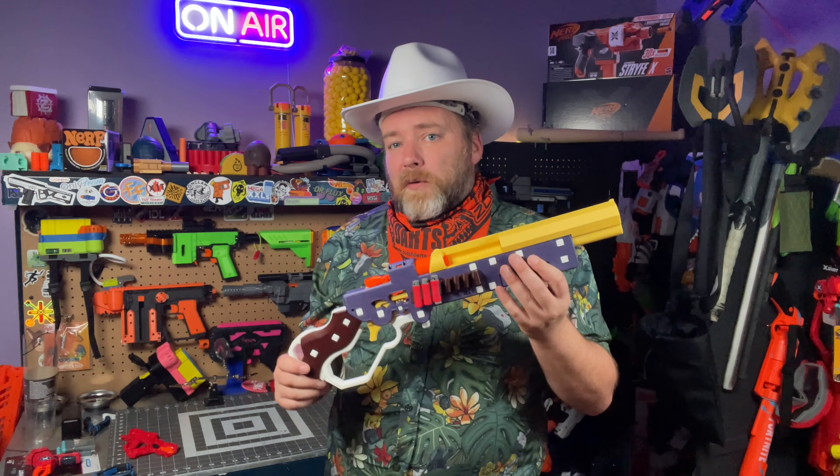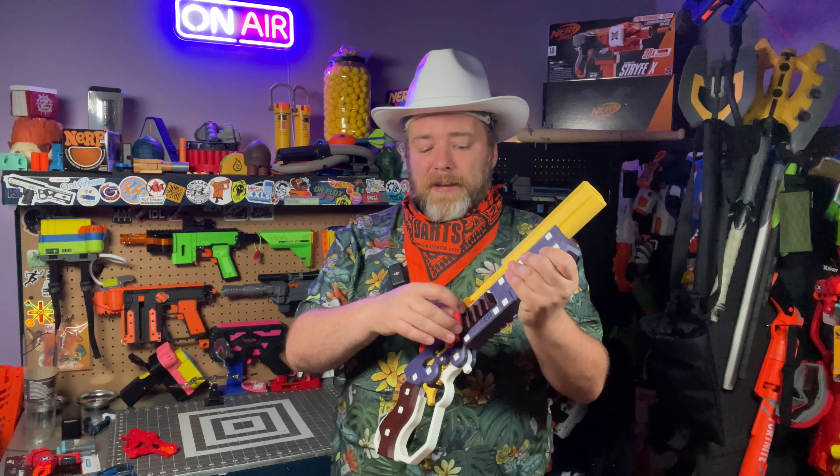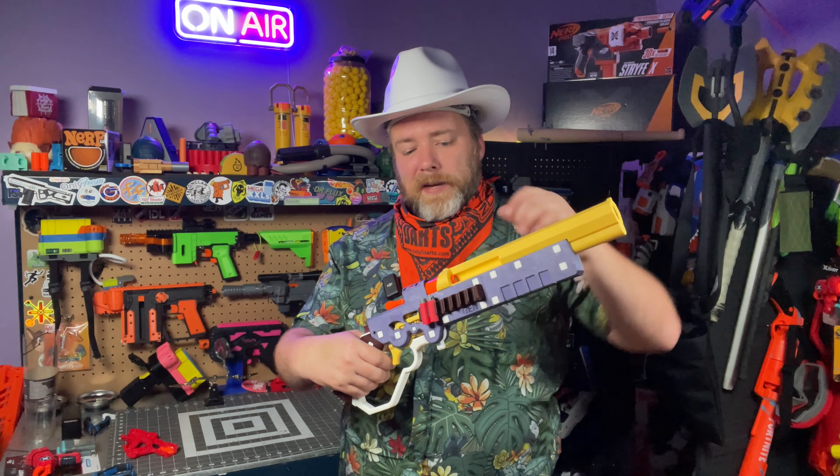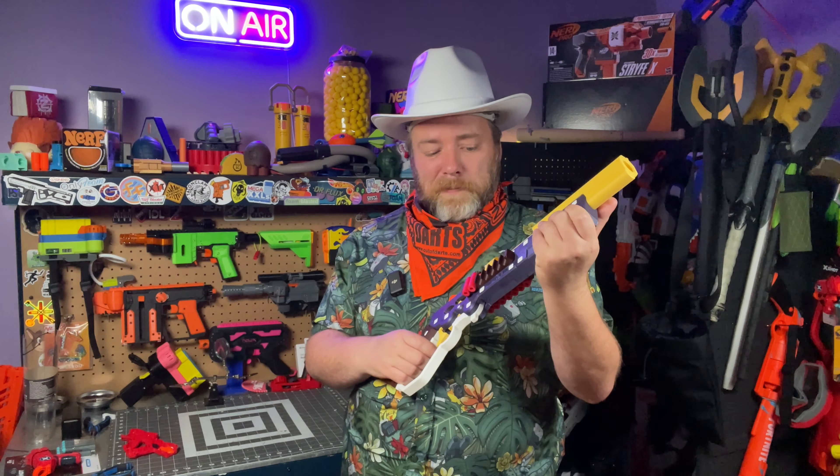As it is right now, generally by default I just take out the posts. This is not a high performance monster by any means, but what a fun plinker. I've been walking around my house just firing darts everywhere. This does work with long darts — there's lots of room to put a long dart in this open breach area — but short darts work a little better. It's just so impressive to take an X-Shot Micro this far.